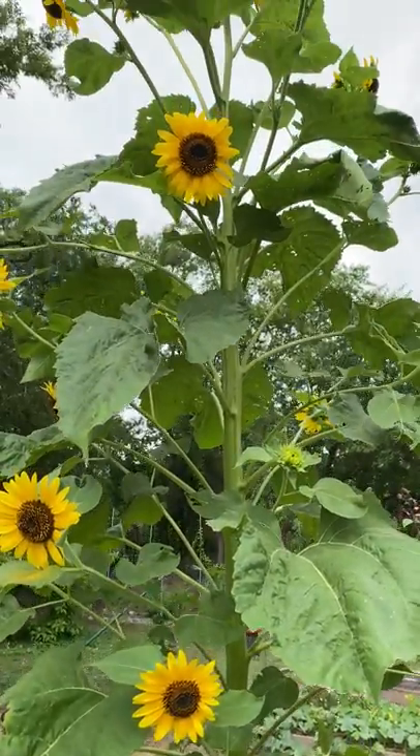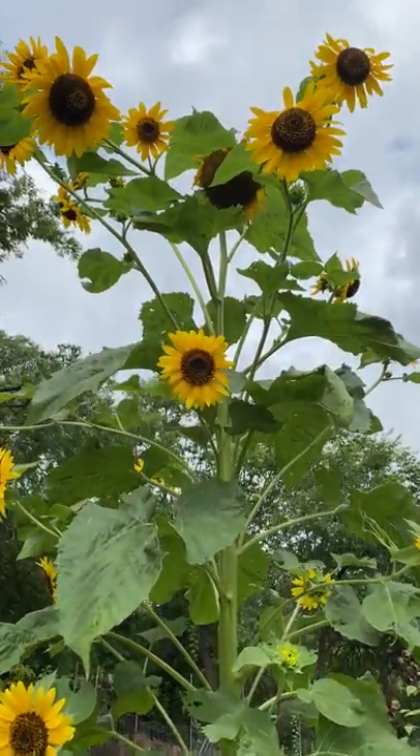This is the Hopi Dye sunflower. I got these from Southern Exposure Seed Exchange. I planted them on April 5th.